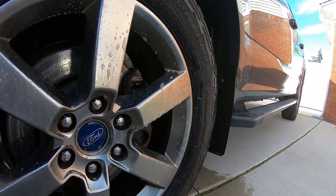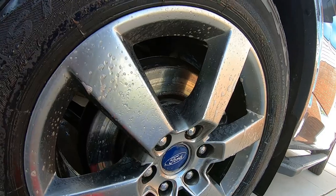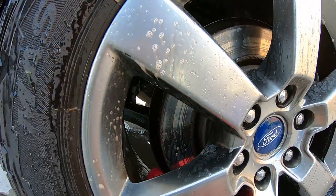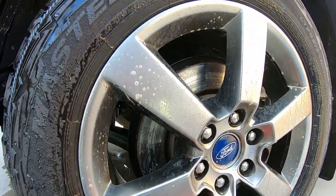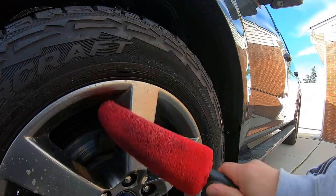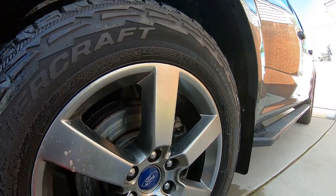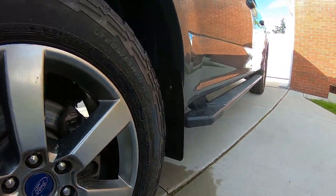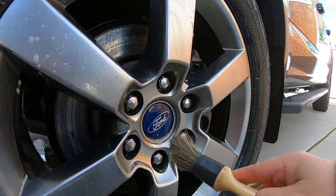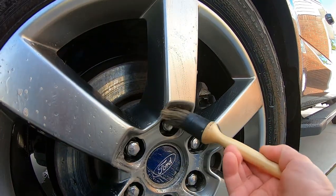I'm going to use this whole thing on these wheels — oh well, we'll get the wheels cleaned up and get a video on them. I need to invest in more wheel brushes; my one just broke, it was old and finally gave out. These brushes work pretty good to get into these spots.